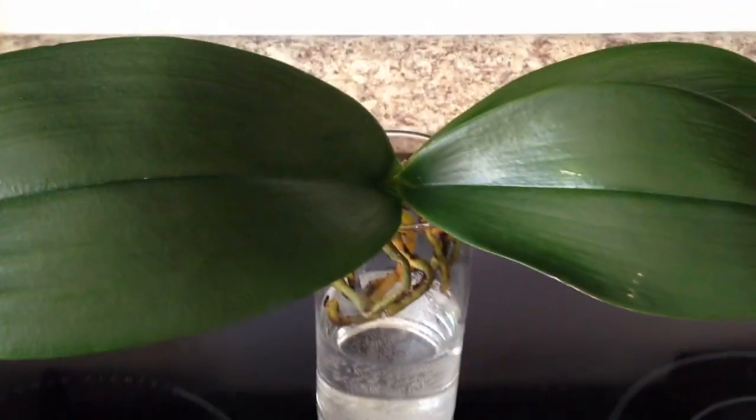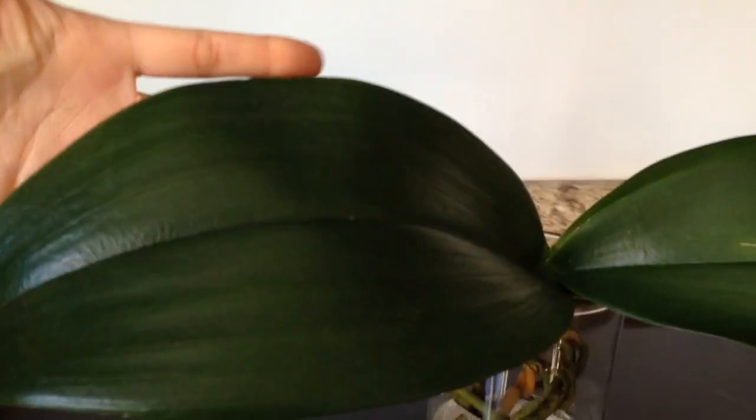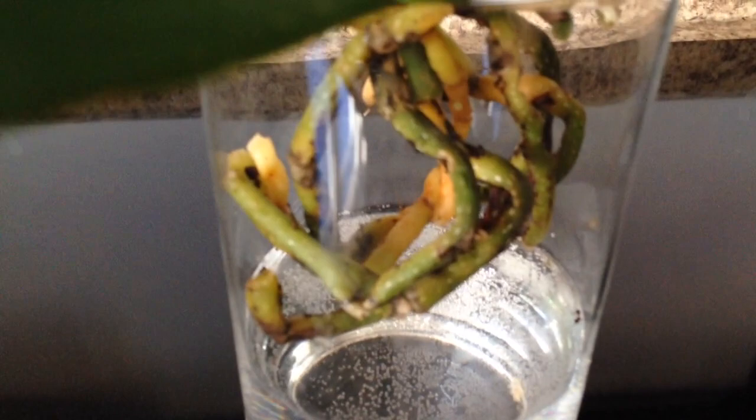So this is my attempt. It's a beautiful Phalaenopsis, large leaves as you can see. It's absolutely gorgeous, and it's got some healthy roots left.